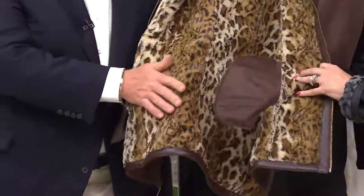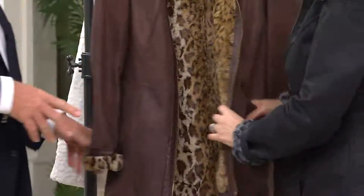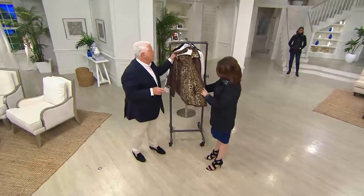Faux sheared animal print mink — so gorgeous, so lightweight, not bulky. It's not going to give you any thickness or fullness. And you could wear this both ways. Push the pockets the opposite.